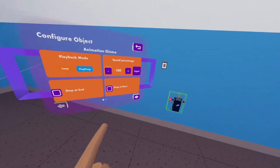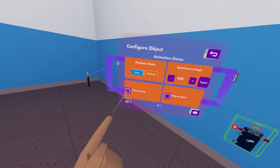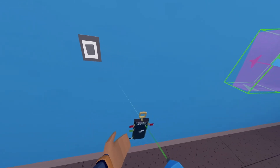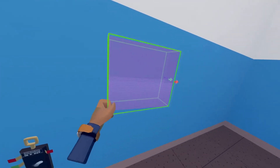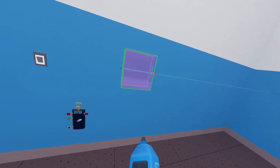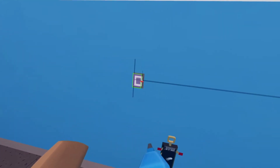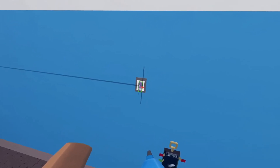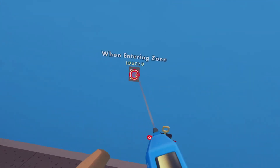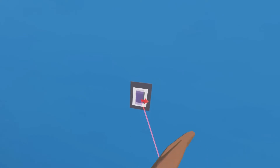Now I'm going to configure my animation gizmo — I'm going to put the speed percentage to 999, that's gonna make it go really fast. We're going to set it to ping pong playback mode and then check 'stop at end' and 'stop at start.' Now we're gonna scale our trigger volume V1 down to fit the shape of our light switch, then use the wire tool to wire 'when entering zone' to 'play.' Now when I stick my hand inside of the trigger volume it will switch — you now have a working switch.